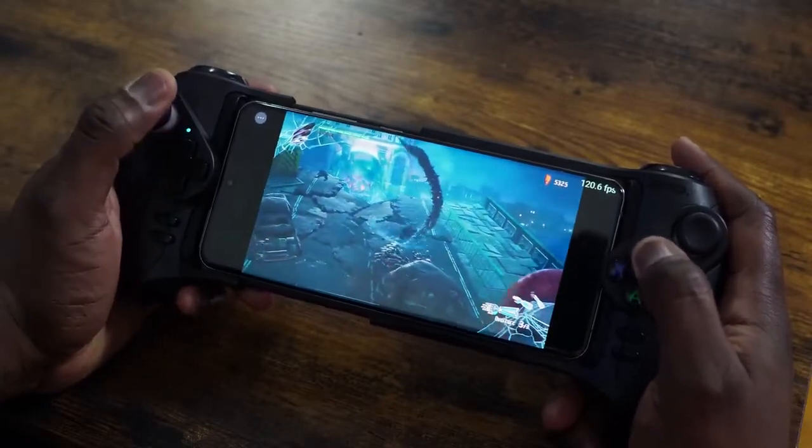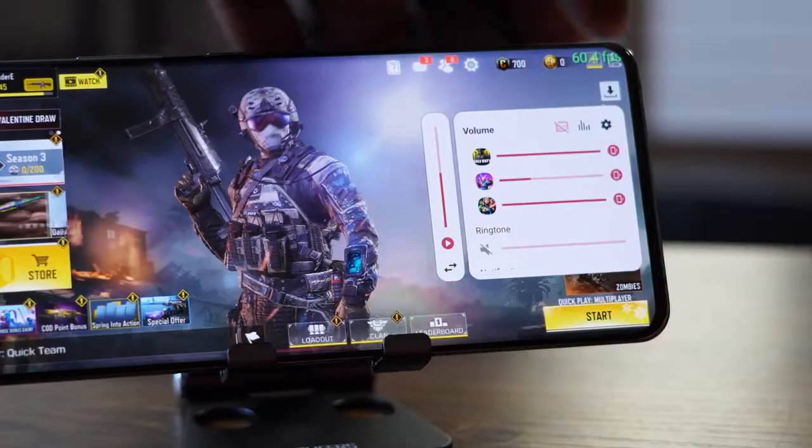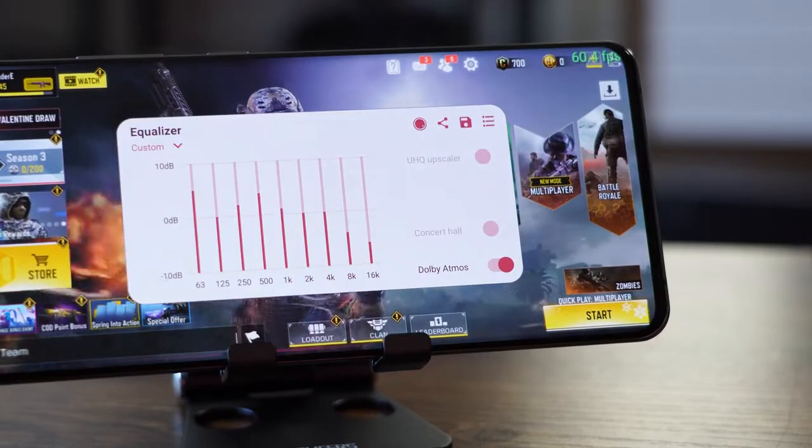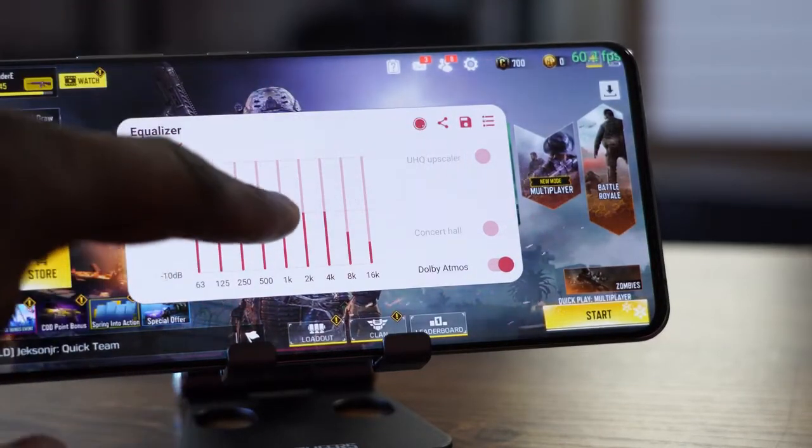With the Galaxy S20 Ultra, there's a lot you get as a gamer. You've got really fast charging — check out our charging test. You've also got some really nice speakers, and you can enhance them with Sound Assistant, which lets you set different volume levels for your games. I like that it's available, and something from the GoodLock app — thanks for recommending that — lets me balance out my EQs as well.